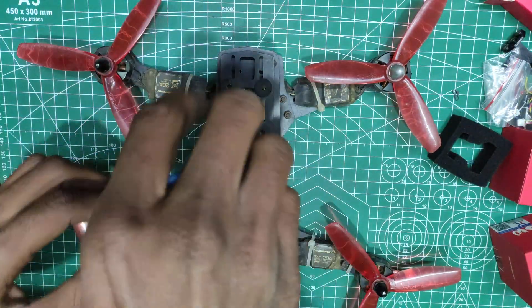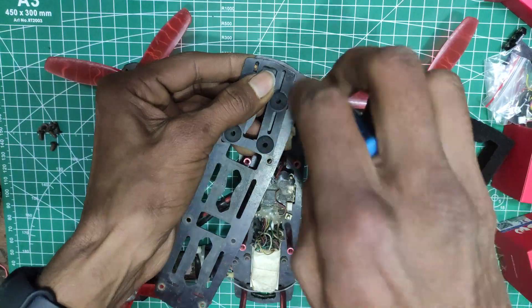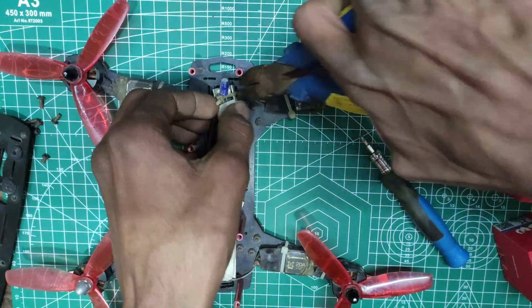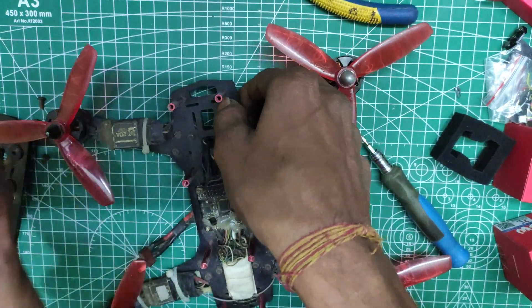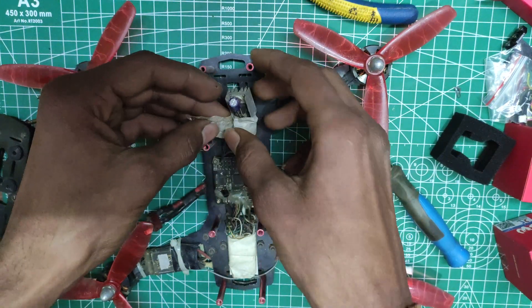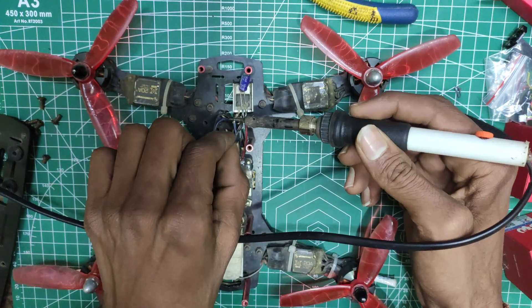I firstly begin by removing the top plate of my drone. I had a high-voltage regulator on the front, but as we will add the camera there, it needs to be removed. I will add a buck converter later, as it is the most efficient way of reducing the battery voltage to 5 volts.